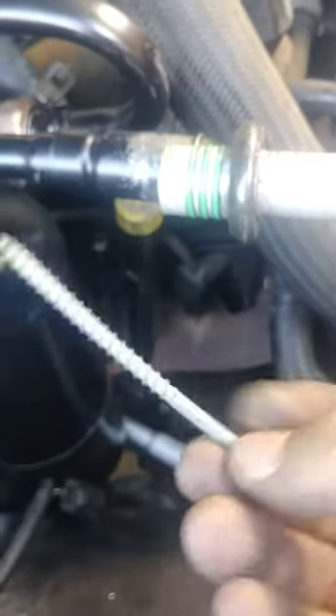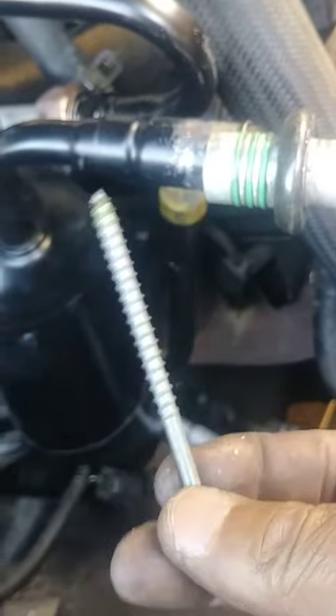I got a big long screw that I had hanging around here. You've probably already seen it on the other video — this one. Got this long screw here, and went in there and pulled out.